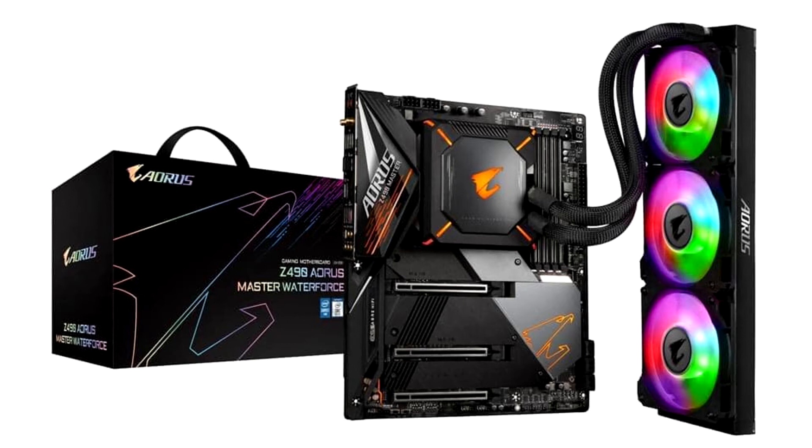Gigabyte today unveiled the Z490A Aorus Master Water Force Motherboard, a variant of the Z490A Aorus Master positioned a notch below the company's flagship Z490A Aorus Stream Water Force.